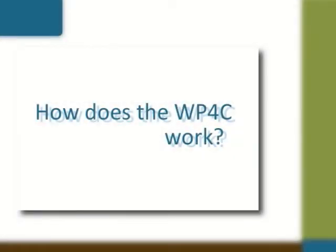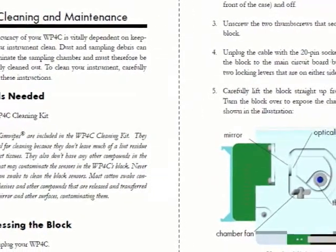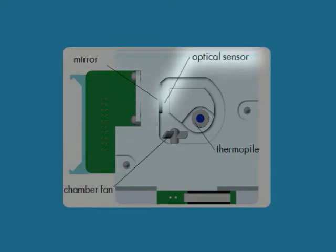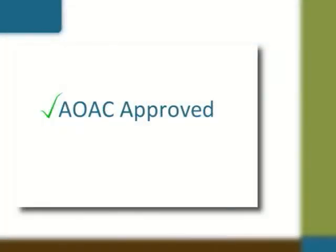The WP4C measures water potential by determining the relative humidity of the air above the sample in the sealed chamber. To find the relative humidity, a tiny mirror in the chamber is chilled until dew just starts to form on it. The WP4C measures the temperature of the mirror and the temperature at the sample surface and uses those measurements to compute water potential. This is an AOAC approved method. It also conforms with ASTM 6836.